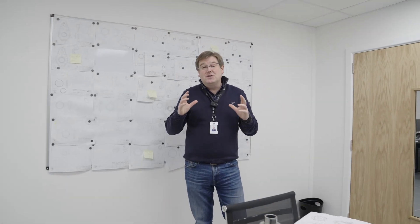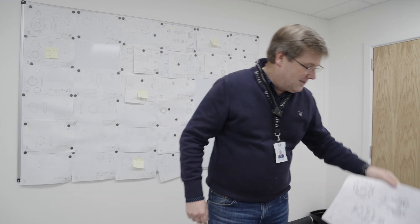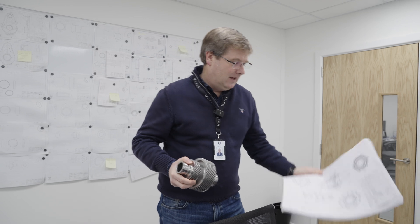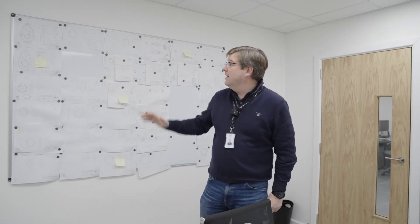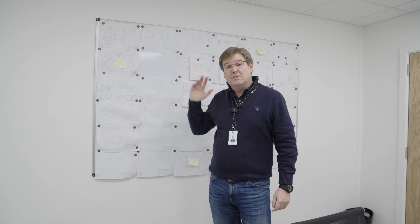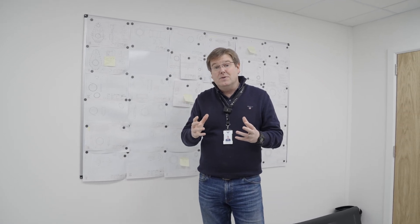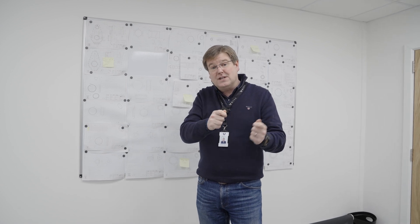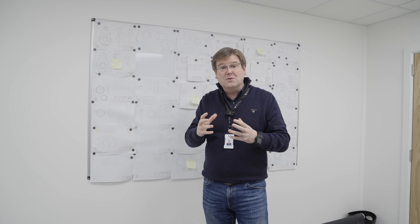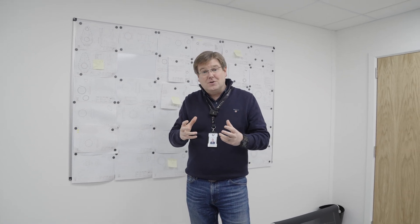Let's move on now to the speed reduction gearbox, module 4 of the GT50 engine, where we're busily turning a great big pile of raw components into finished parts. What you can see on the board behind me is the current batch of components that are busily going through the machine shop. One of the key jobs that Mark and his team are having to do at the moment is coordinating some of the subcontract processes with the stuff that we're doing in-house to make sure we've got all of the components that we need here on time to test the GT50 speed reduction gearbox.